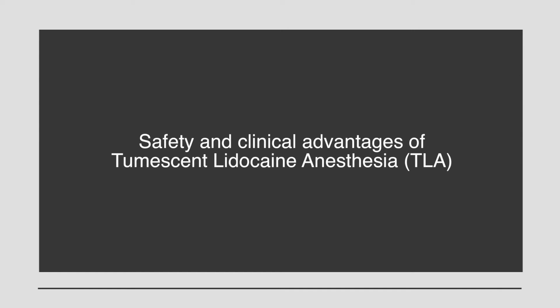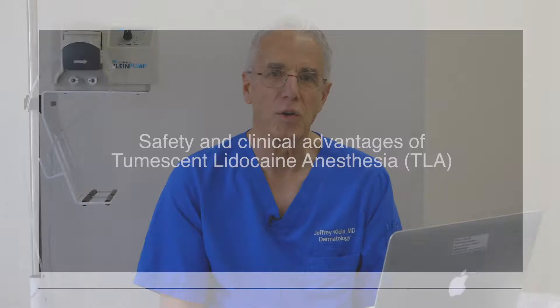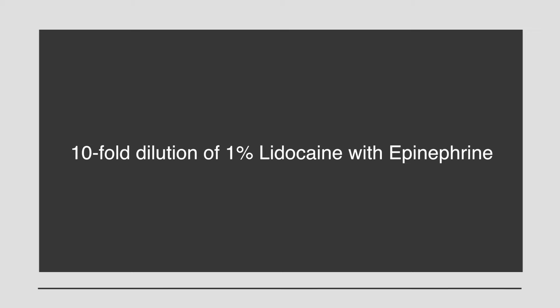This instructional video presents the use of Tumescent Lidocaine Anesthesia for optimal Miradry results. The engineers who designed the Miradry device were not familiar with the superior safety and clinical advantages of Tumescent Lidocaine Anesthesia compared to out-of-the-bottle 1% lidocaine with epinephrine. I often refer to Tumescent Lidocaine Anesthesia as TLA.